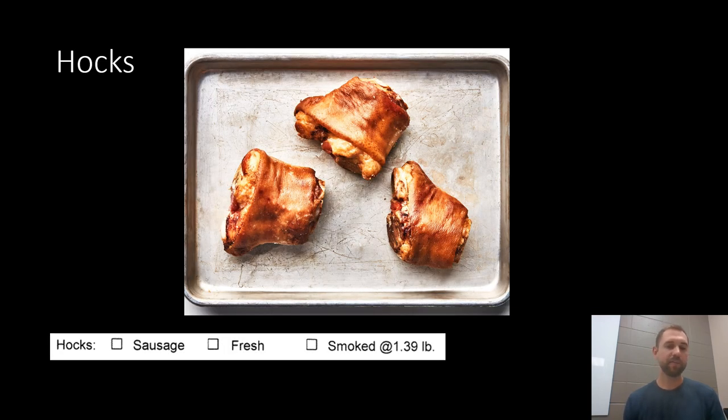Pork hocks — when it says sausage, that means they'll take the meat off the bone and grind it. Fresh means you get a whole hock but unsmoked. Or you can get it smoked. I personally very much enjoy smoked hocks — they make great seasoned meat, what you might call in southern cooking. You throw them in with some collard greens, into a crock pot with some sauerkraut — oh, that's one of my favorites — or in your baked beans. Smoked hocks are a very rich, flavorful piece of meat. If you're not interested in that, I recommend you just check sausage and they'll add it to your ground to be made into ground pork or sausage.